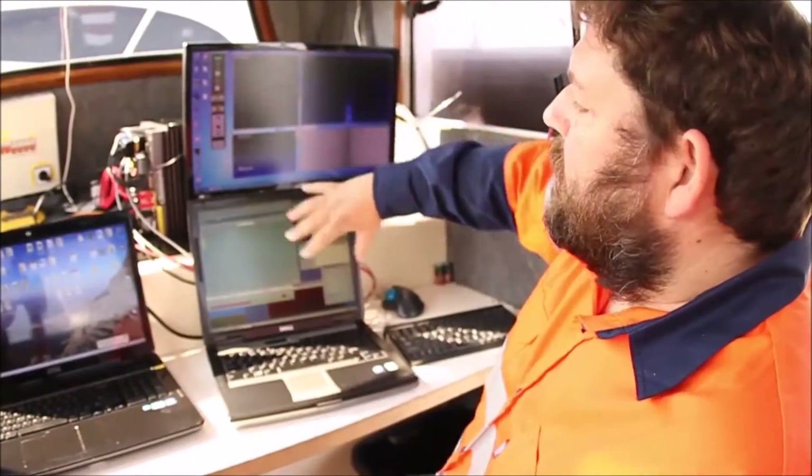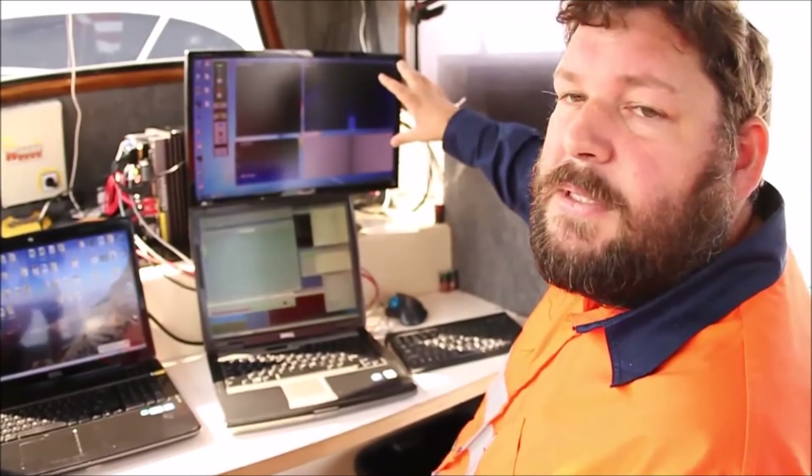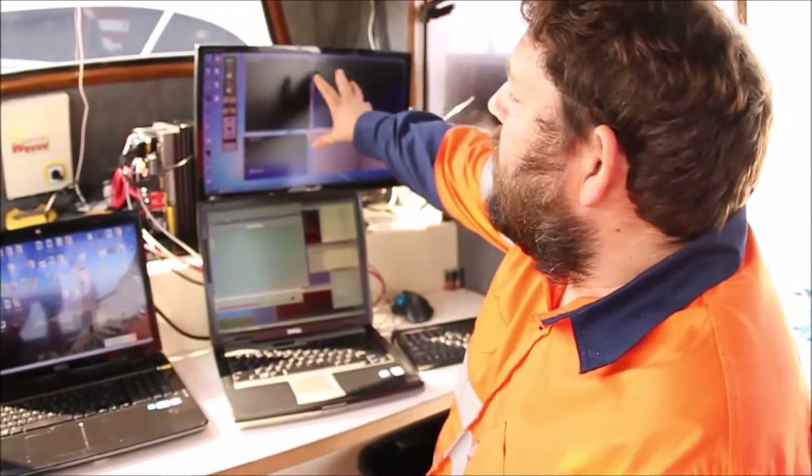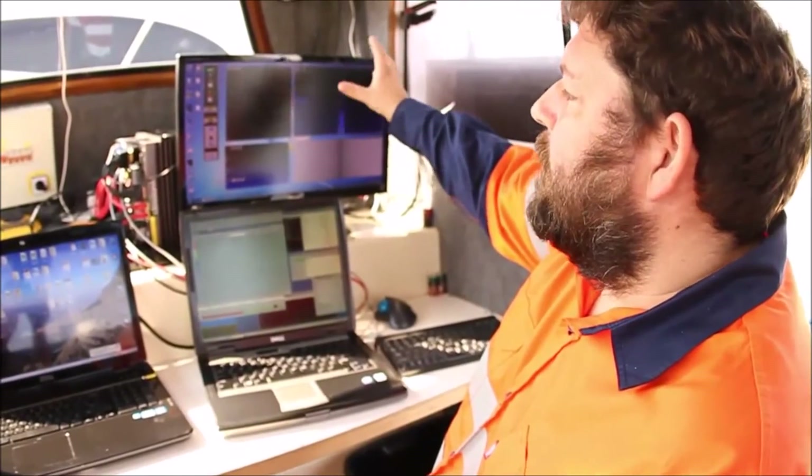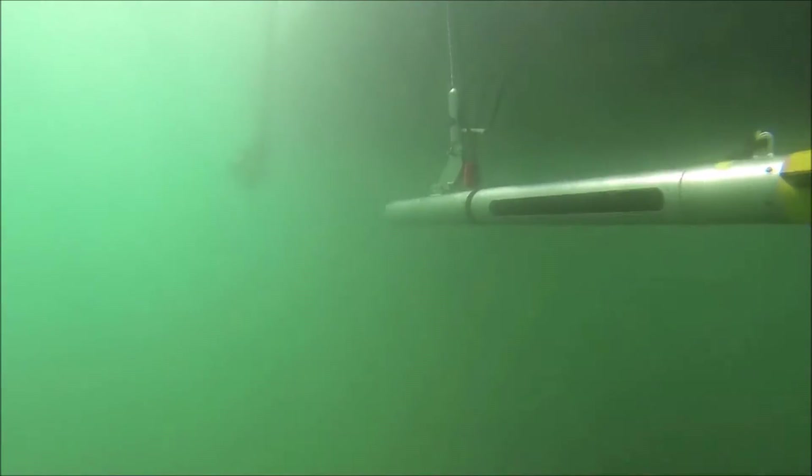What we're looking at here is the digital acquisition component of the multi-beam system. This display gives you the ability to control range, gain, power level, and pulse width on the sonar. These are independent controls that control the sonar directly. You've got various windows to do online quality control.